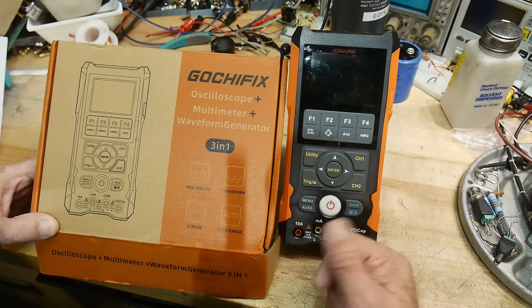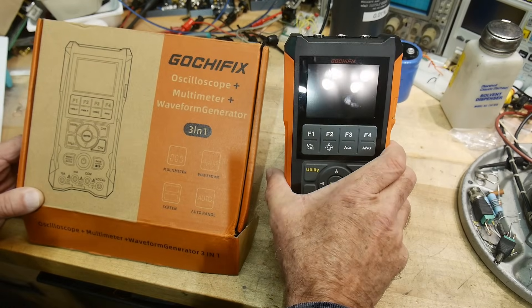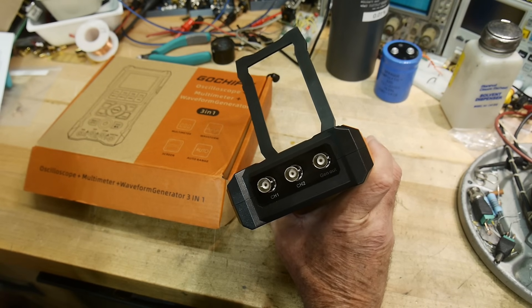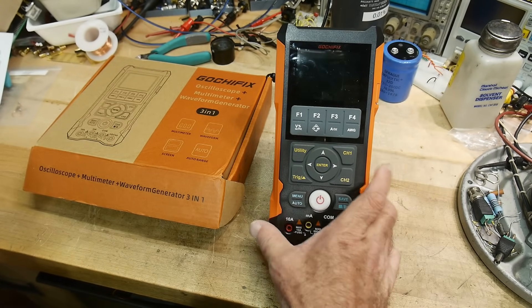It claims to be an 80 megahertz scope, which is pretty good. It's a dual trace, or at least it has two inputs — channel one and channel two. It also has a generator output, so it's got a function generator output. It's a nice little two-channel scope.